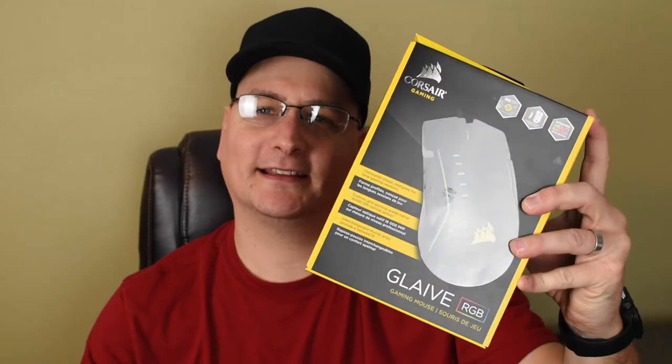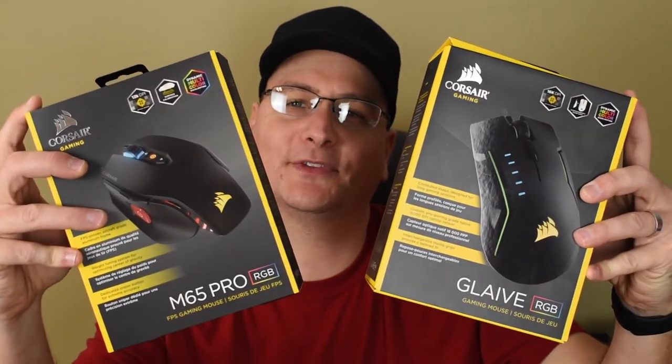Hey everyone, Techni here, and what we have here today is the Corsair Glaive and the Corsair M65 Pro.